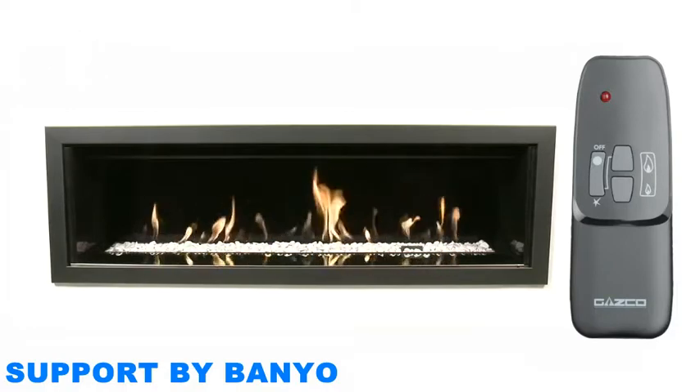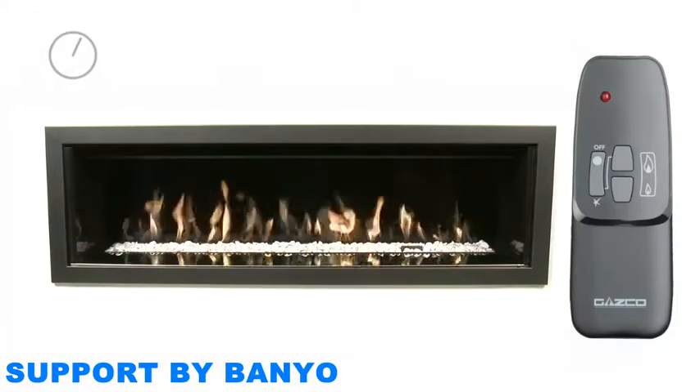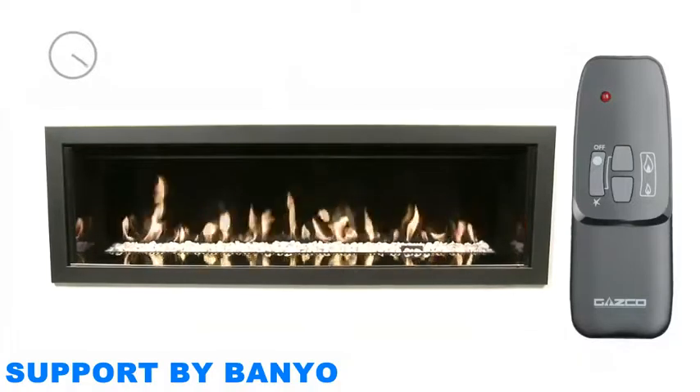Please note that it will take up to 45 minutes for the flames of your fire to reach their optimum visual effect.